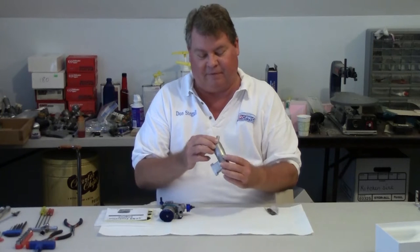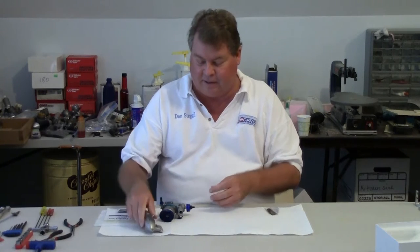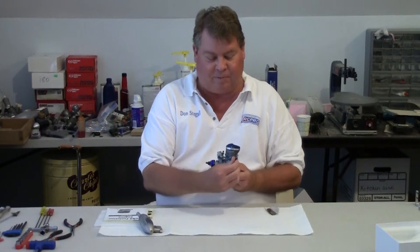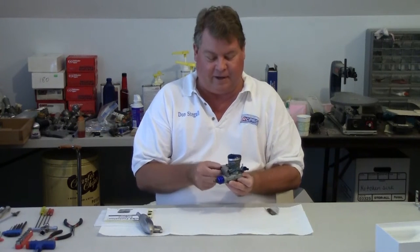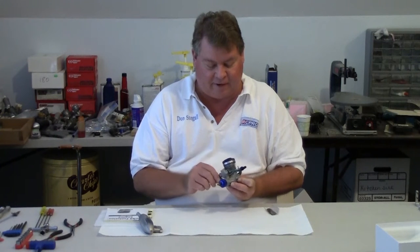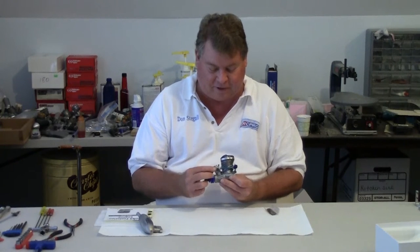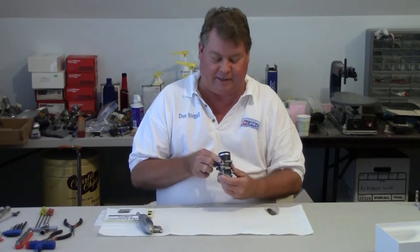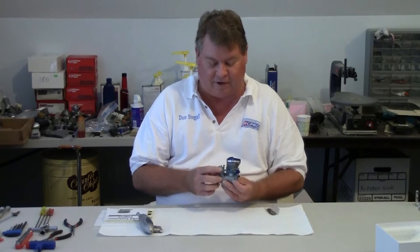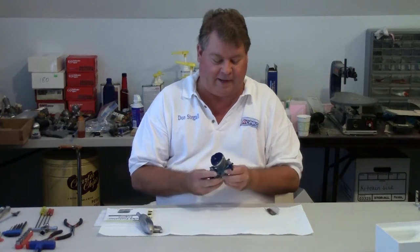It comes with a muffler. I haven't taken it apart to see if it has a baffle in it but I suspect it does. The engine itself has a remote needle valve assembly and the carburetor is similar to a lot of other carburetors. It does have a screw inserted into the carburetor that looks to be the same size as the needle valve screw, so I believe it could be converted to a front needle valve engine if you needed to.